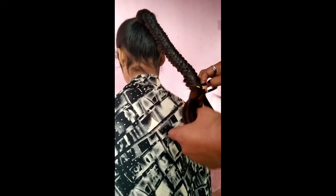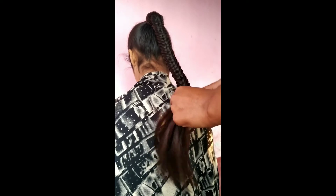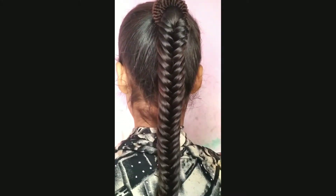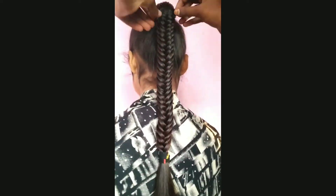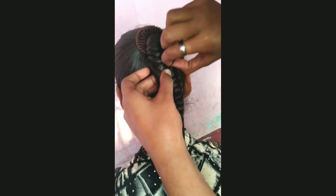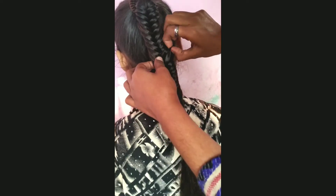Take a rubber band and secure the end. Pull the braid slightly to make it look voluminous.